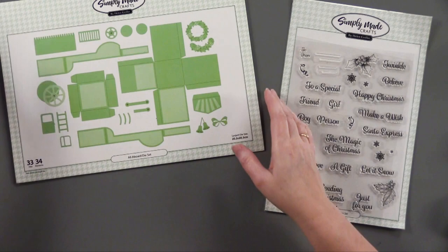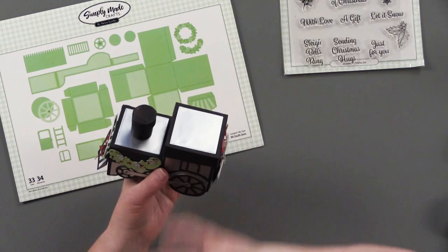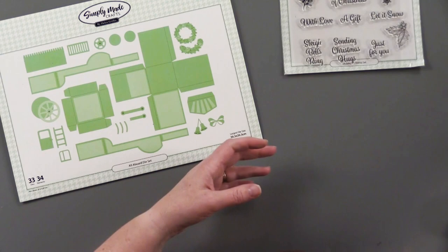I should also mention the Sentiment Stamp set is used on the back of all of these. And then the All Aboard die set, which is the cutest little train — it has all these little compartments and little boxes within that. There are actually three boxes on this one, and that little tag is adorable.